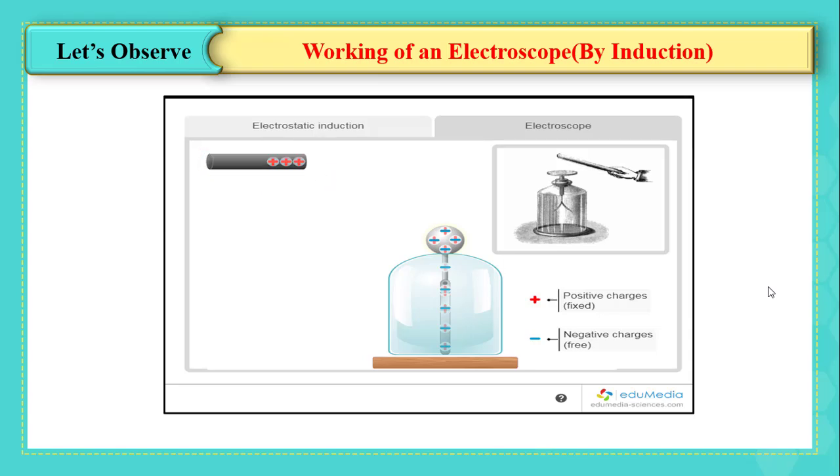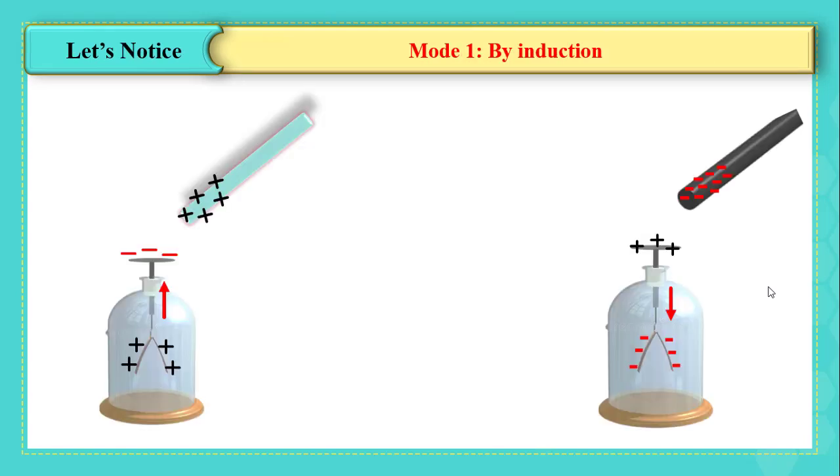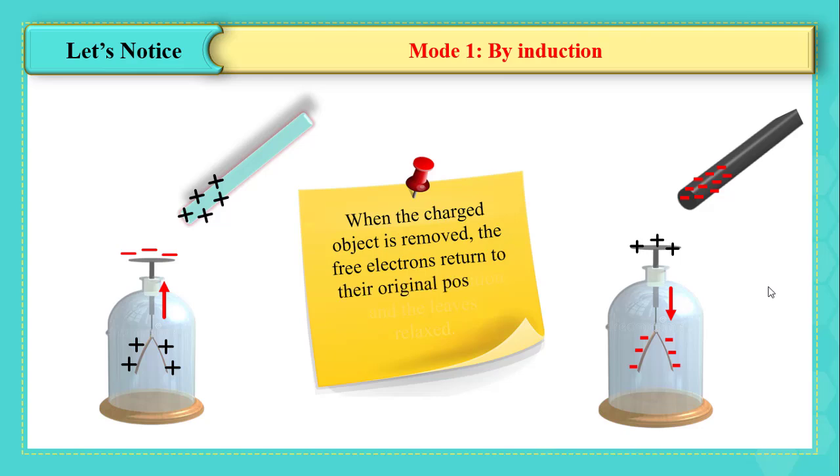When the charged object is removed, the free electrons return to their original position. The leaves neither have excess nor deficit of electrons, so they stop interacting and relax. Now, what about charging by conduction?